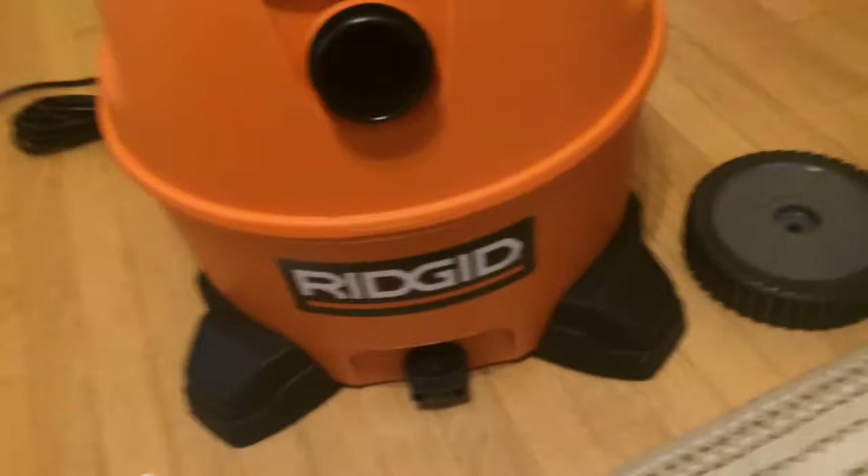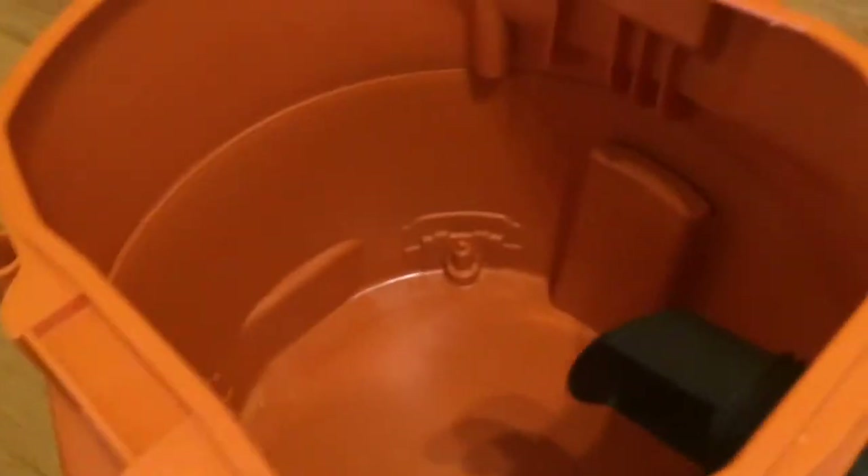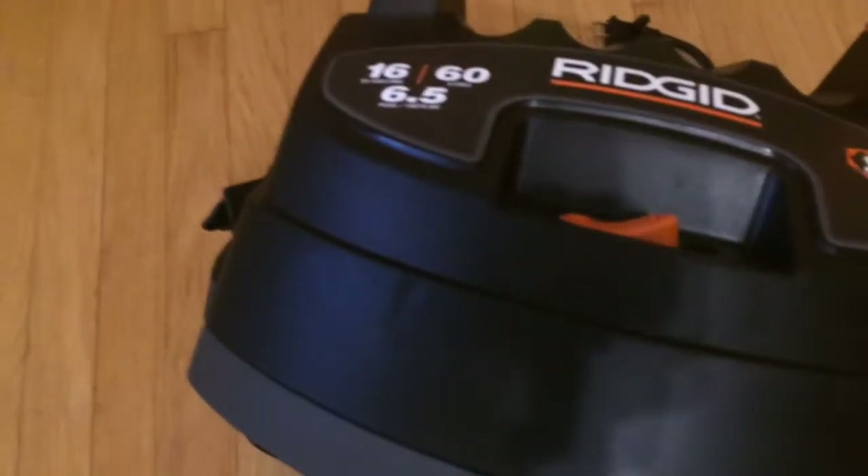I'll show you guys inside the tank real quick. Let me open it up — that's what it looks like inside the tank. It has this piece so it doesn't flow directly at the filter. Pretty good sized tank, 16 gallon. There's the motor. It comes with the blue filter, which is their fine dust filter, so it's their second best filter. They've got the everyday filter, and then this is the fine dust — one of the more expensive filters.